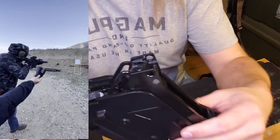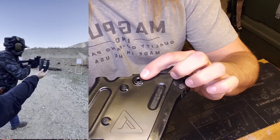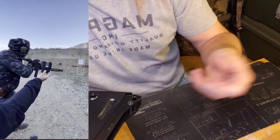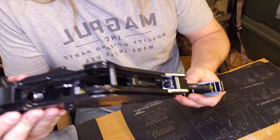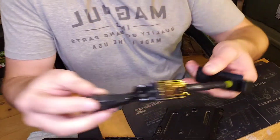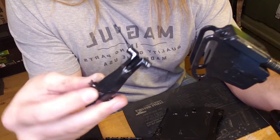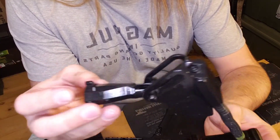Let me show you guys how to pull the bolt out of here. It's really easy — it's just one more pin, this pin right here. You're going to pop that through just like you did with the other three pins. They're all the same pin, so don't worry about getting them mixed up. And then you're going to pull that out, and there's your action. That's pretty much your bolt carrier right here — your recoil spring, your recoil plate, and your bolt. Be aware of the orientation that it's sitting so that you can make sure you put it back in the proper way.